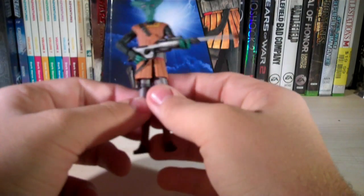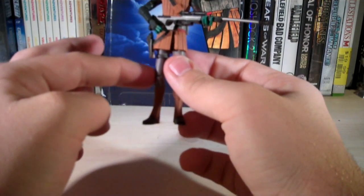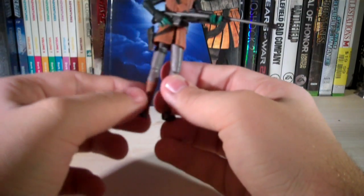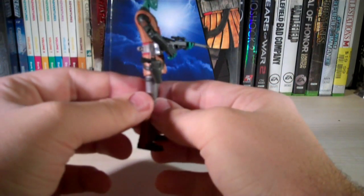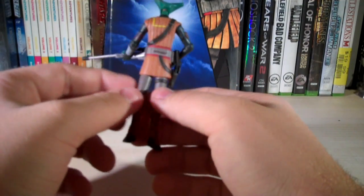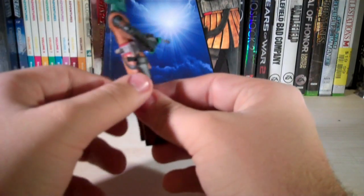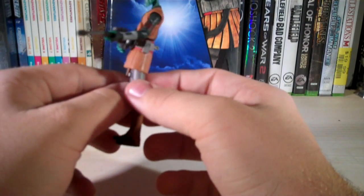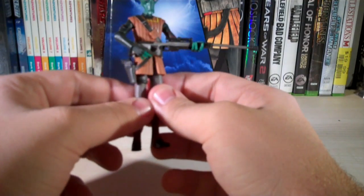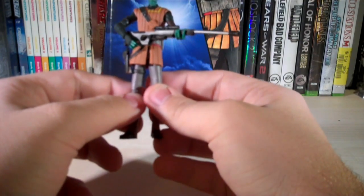Articulation: he has a ball-jointed head, ball-hinged shoulders, ball-hinged elbows, swivel wrists, swivel waist, swivel hips, and ball-hinged knees. Sadly, he doesn't have any ankle articulation, which limits him — you can't really pose him too much, and he tends to fall over relatively easily. This figure also feels a little fragile since he's so skinny.